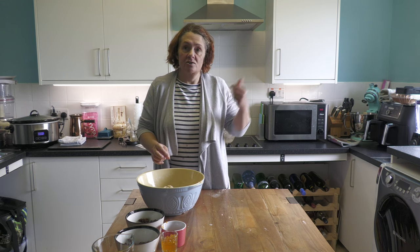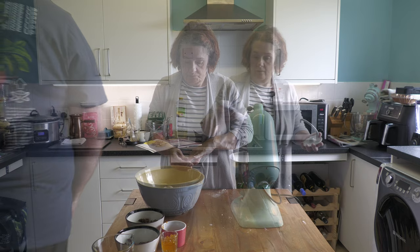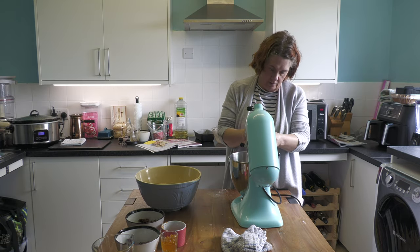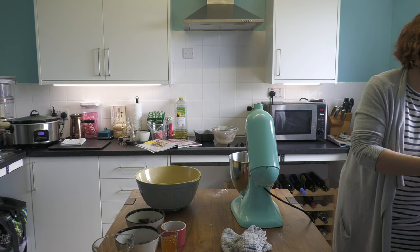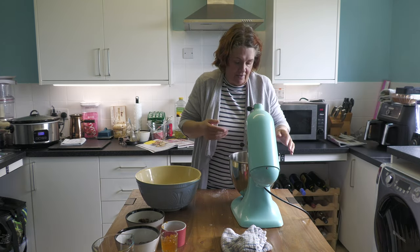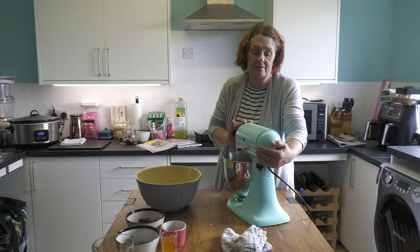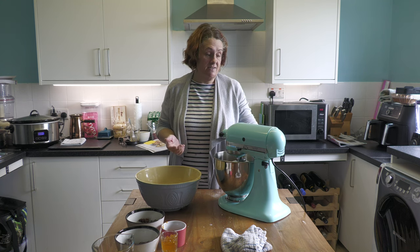John, do you mind getting over my mixer for me a minute please? That is a heavy lump. It's going to save me a lot of work, but obviously if you like to do it by hand you do it by hand - whatever suits you. I'm going to put my bowl of dough into my mixer and that is going to mix now for seven minutes, so I'll come back once that's done.